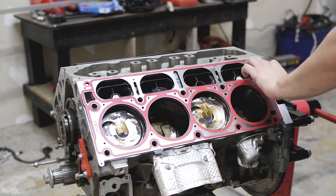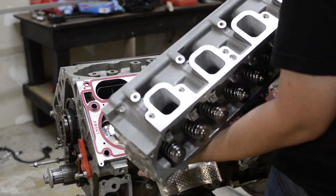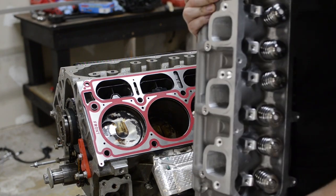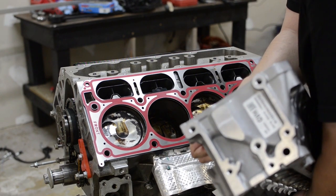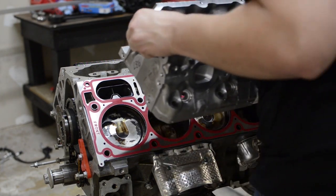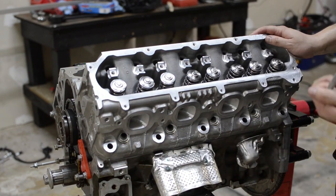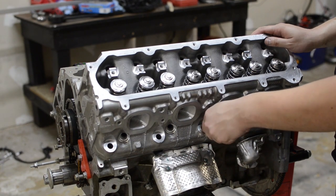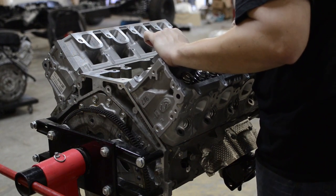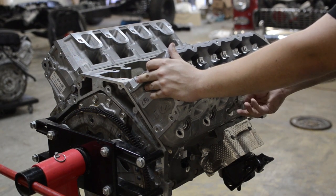Set the gasket in there and do the other side. Now we'll go ahead and set the heads on — these are the ported cylinder heads we offer. From the factory the sticker is on the rear driver's side — that's how we like to put them back on. Line them up with the dowel pins and they'll stay in place. Then grab one of your original bolts and give it a few threads just as a precaution.